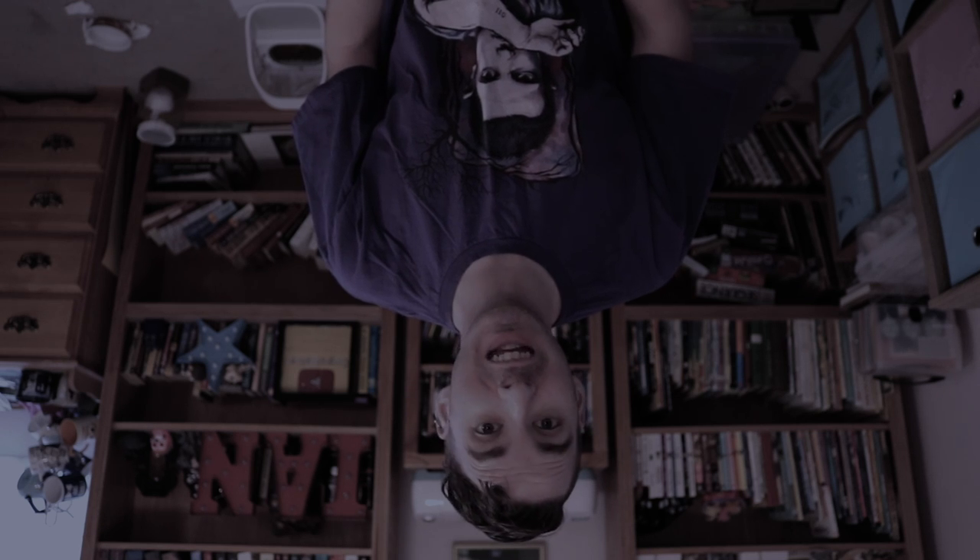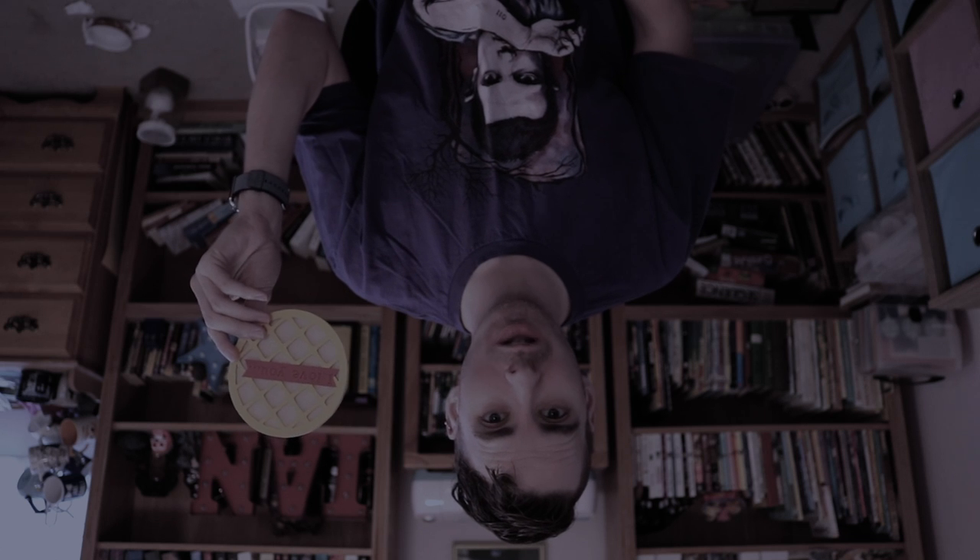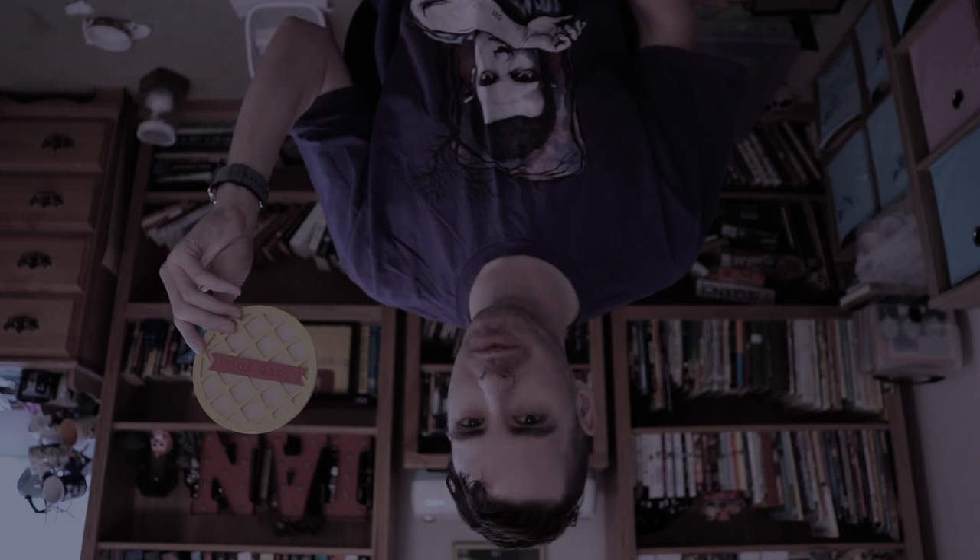Hey everybody, it's Ian the Off-Kilter Crafter. I hope you're having a great day today. Today I'm going to show you how to make this card — once I figure out how to get out from the upside-down.